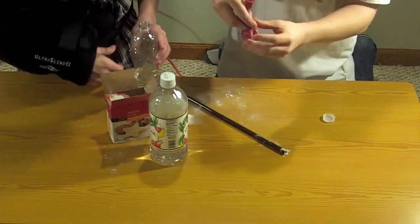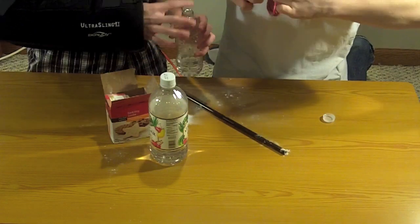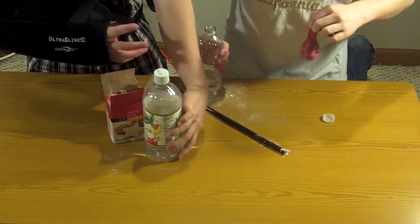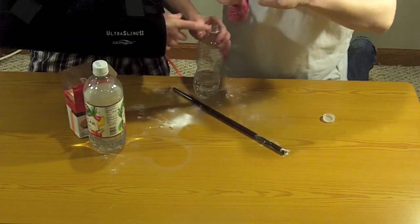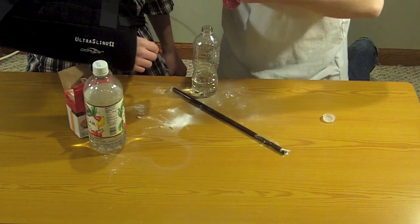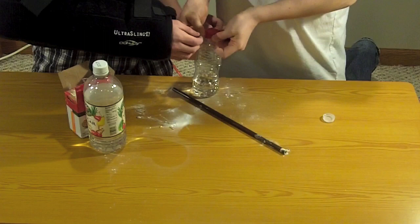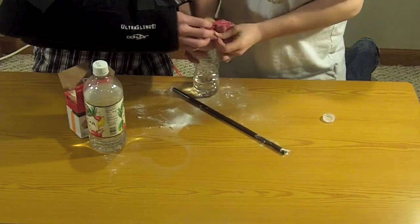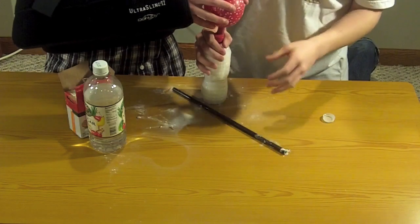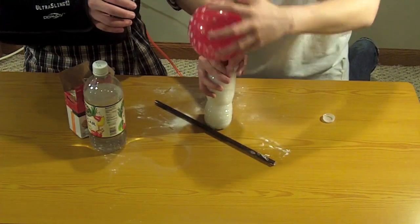Now you want more than half of it filled. What you're going to do is wrap the balloon around the water bottle cap — a Coke bottle or anything like that that has a lid, some sort of bottle that has a lip around it. So we're going to put it around the bottle. Oh my gosh — that was probably way too much, but this is awesome.